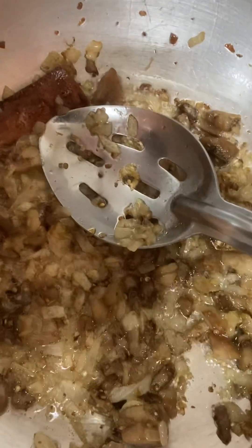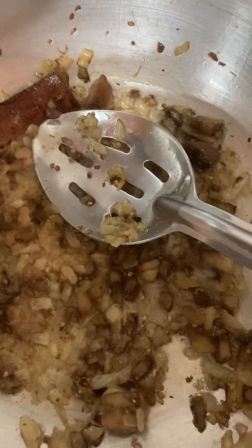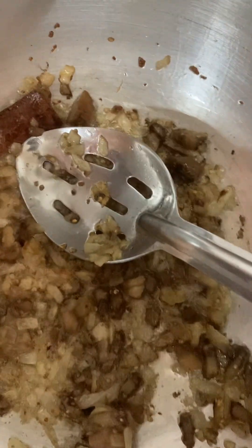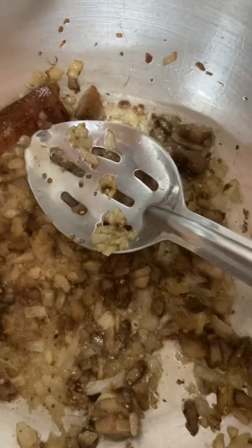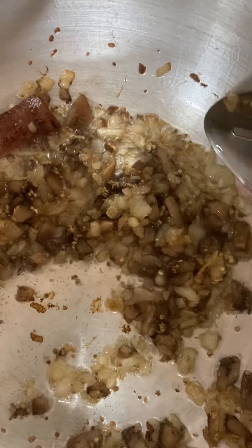I'm cooking ghiya with murag — murag, ghiya, and chane ki dal. I'm also frying onion and eggplant. It's called bangan, or vatav in Punjabi language, and vatav in Urdu or Hindi language.